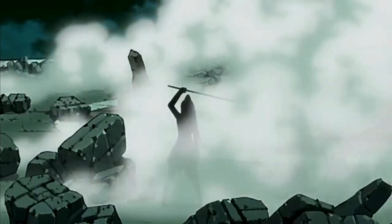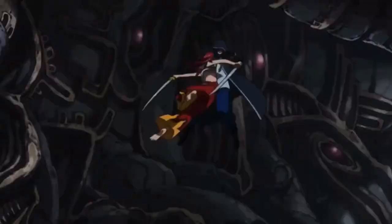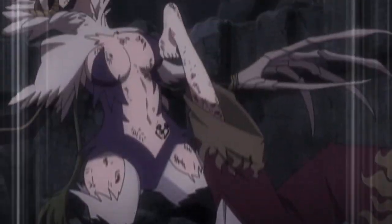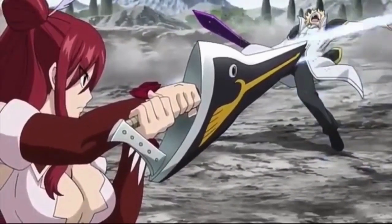Erza Scarlet is basically what happens when you give someone access to every type of sword that exists, and she's able to use every single one of them to a top tier level. And even when she doesn't have her sword, she can still throw hands and keep up with the best of them. So Erza is no slouch in combat in any way.